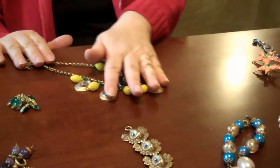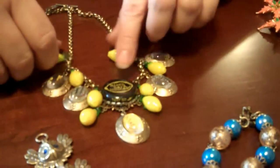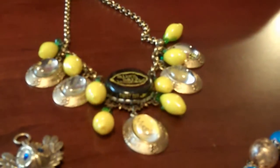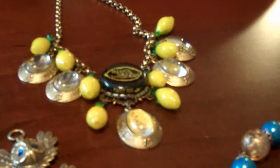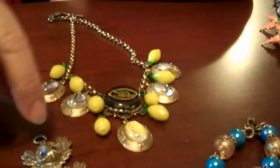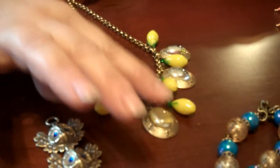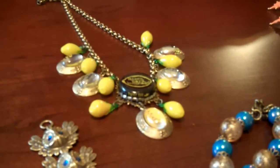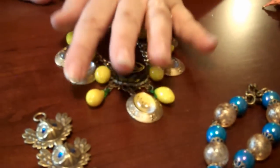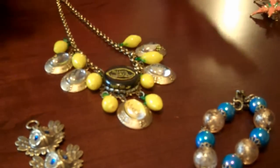This is a purposed and repurposed piece — you might laugh. But I had a six-pack, drank some of it, and I took a cap and made a focal, put it on a bezel. I took some of the box and put it under glass with some vintage Czech hand-blown lemons, and I have a Mike's Hard Lemonade necklace. Five and dime? I don't know. Altered, definitely. Repurposed and purposed, for sure. This is fun.